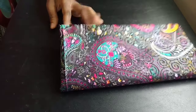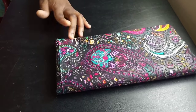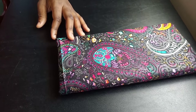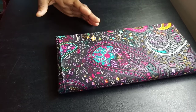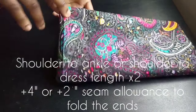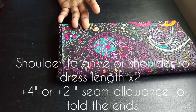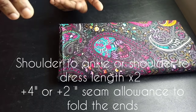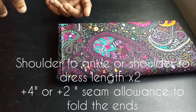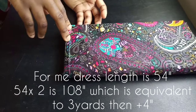Welcome back to my channel. Today I'll be showing you how to make a simple kaftan dress. I'm going to be using three yards of fabric, but it depends on how much you need. I'm using three yards of akara fabric, cut at 47 inches wide. To determine how many yards you need, multiply your shoulder-to-ankle length times two, then add one or two inches for seam allowance. For me, I'm using 54 inches.